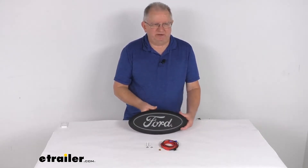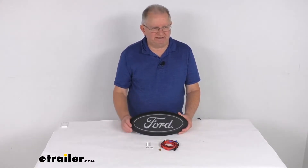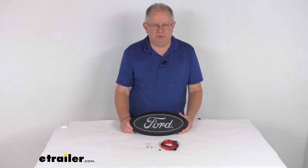Now this is a custom fit part. It is designed to fit the 2017 and newer Ford F-250 and F-350 Super Duty trucks. On a custom fit part like this, I do like to recommend for you to go to our website, use the fit guide, put in your year and model vehicle, and it'll show you if this will work for your application.